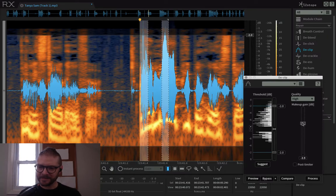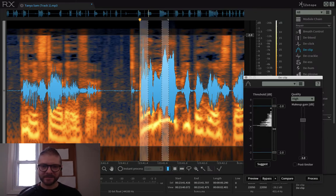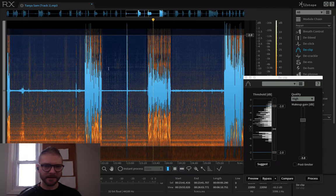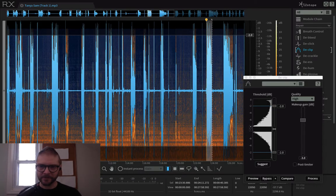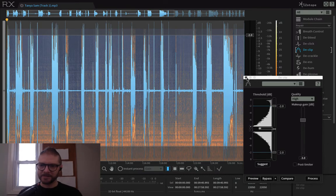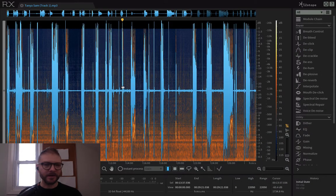Since I already went down 6 dB, now I'm going to bring it up to half because it probably doesn't need to go down 6 again. Process. All right, so that's the declip. Let's do it one more time — let's do it on the whole thing. Undo. Let's pretend I just opened this up.